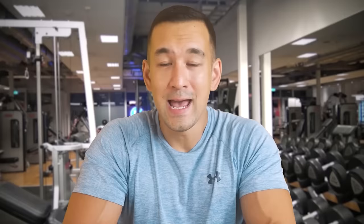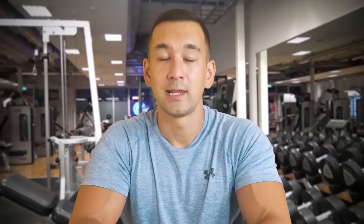Mistake number four also relates to the bottom position of each rep, and that's allowing your shoulders to collapse and hunch forward. This is usually the result of trying to go too heavy on the exercise. You'll end up caving in with your upper back rounded over, and all that's gonna do is disengage the targeted back muscles and bring more of your shoulders and even your abs into play, since you're sort of doing a forward crunching motion. So keep your chest up throughout the exercise and don't allow those shoulders to roll forward.